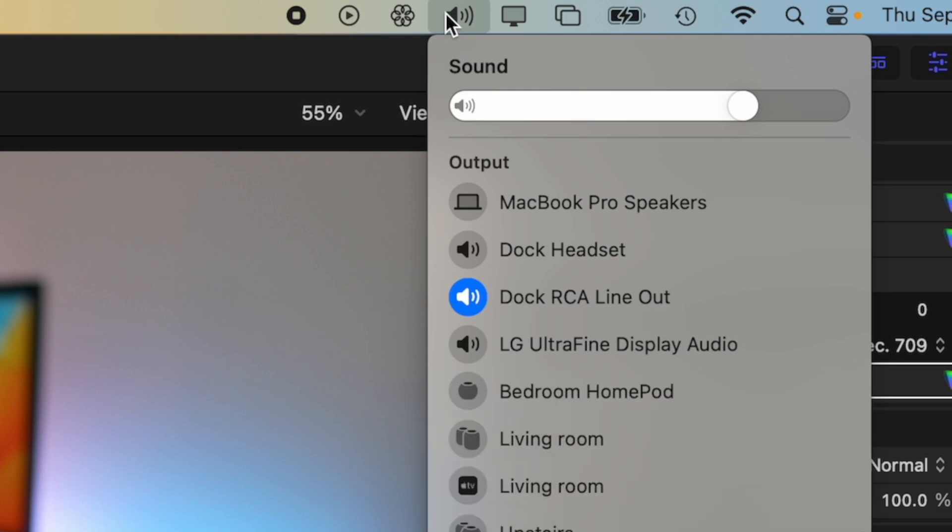You can also change between all the different audio outputs on the dock just by going to the sound settings on your Mac. You can click the RCA jacks, use the headset out, or always use your laptop's built-in speakers — all through the audio settings on your Mac.